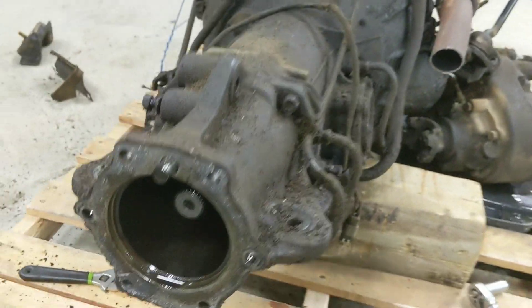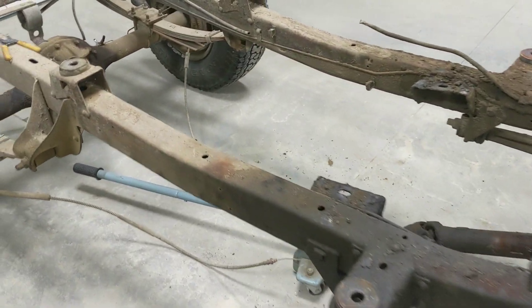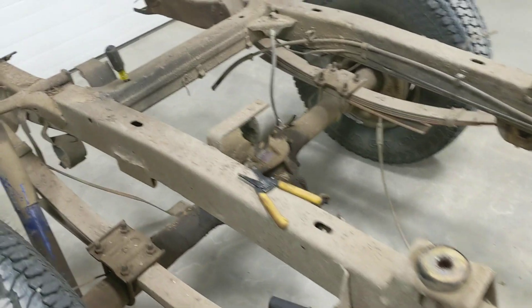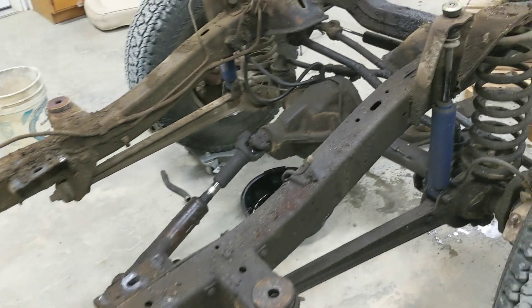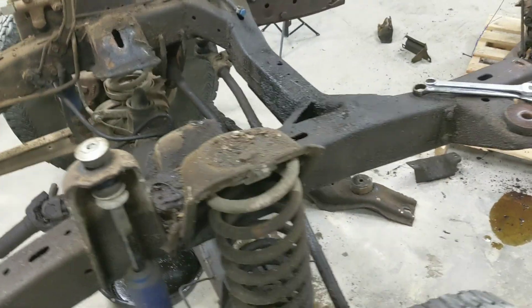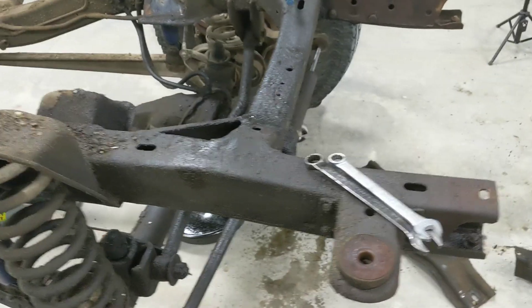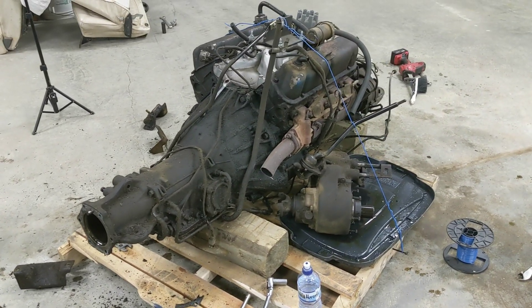The rest of this we won't probably use. The frame will need to be power washed, blasted, and stripped of all the other perches and things that aren't going to be used. Brake lines, fuel lines — all that stuff will be new. But that's for another day. At least we got a few pieces off and stored away. Thanks for watching.